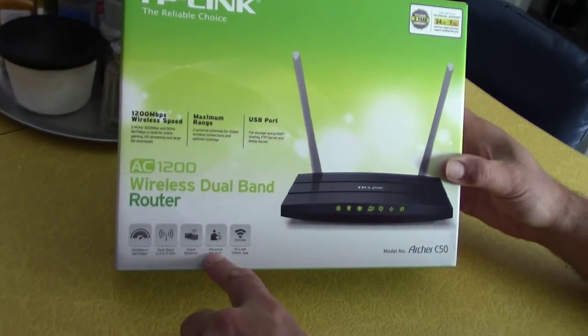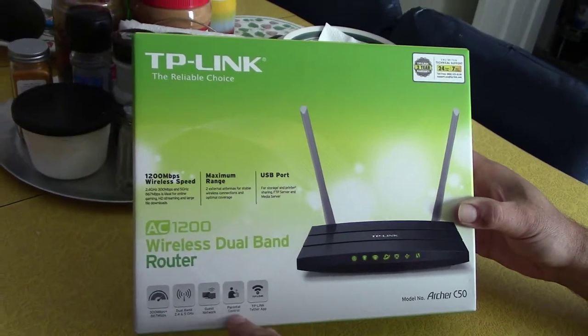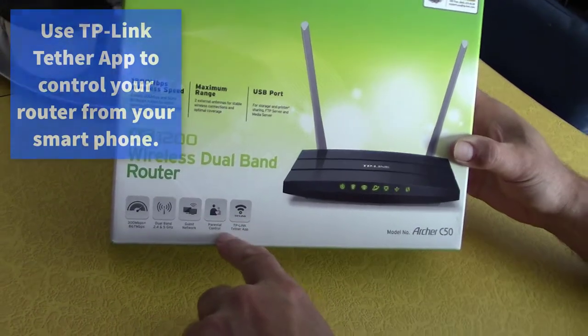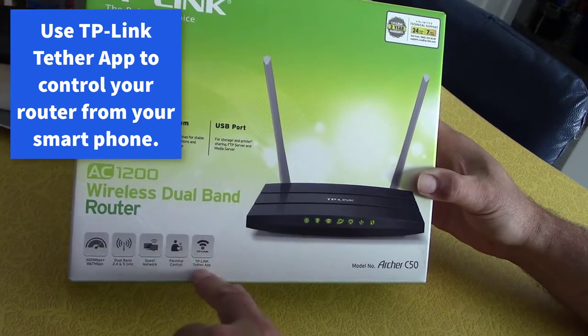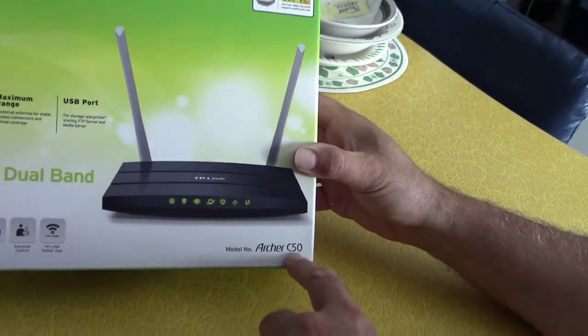You can usually turn off the guest network, and we'll get more into that later — how you actually go in and turn features off and on. There are also parental controls: you can go in and set up parental controls, block websites and things like that if you don't want your kids going to certain websites. There's a TP-Link Tether app, which we'll look into more. The model is the Archer C50.